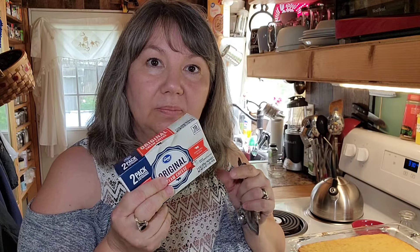The frosting for this cake is super simple. It's one room-temp pack of cream cheese, one room-temp stick of butter, one teaspoon of vanilla, and one cup of powdered sugar. That's it — that's all you need.